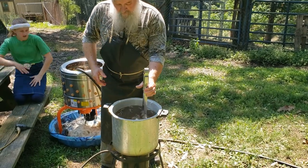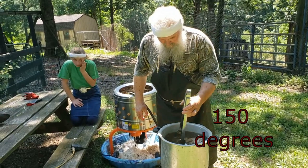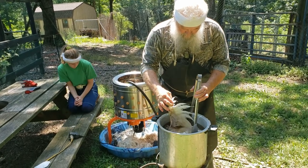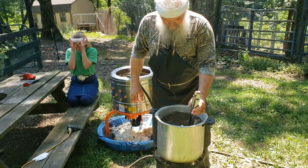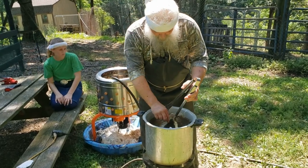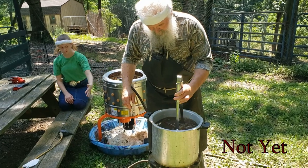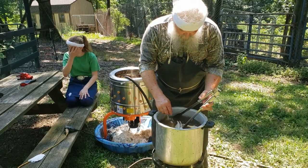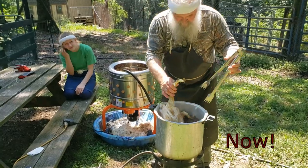You want to have your water about 150 degrees. All it takes is — if you can pluck the wing feathers out real easy, then they're ready. The reason this water looks dirty is we've already done half a dozen.